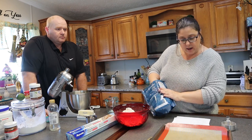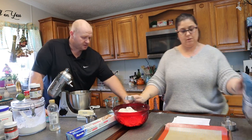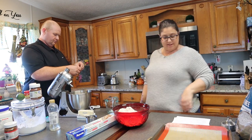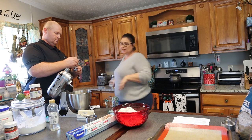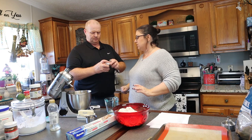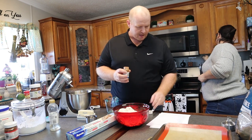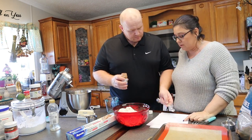Then we need half a teaspoon of cinnamon — half a teaspoon. Oh, you forgot your salt. I'll let you do your salt the way you like to do your salt. Just open it up and do it. Half a teaspoon.